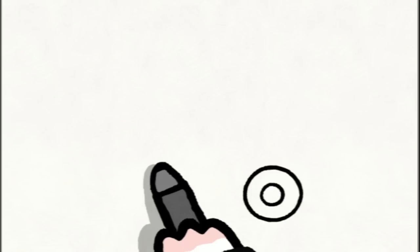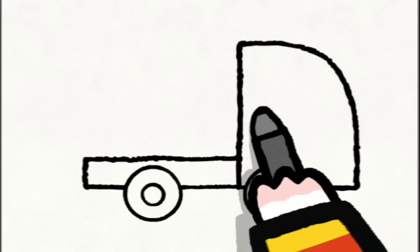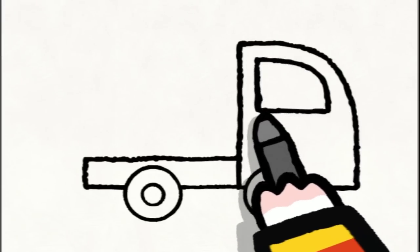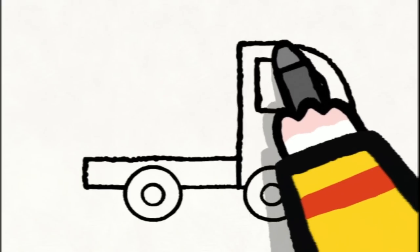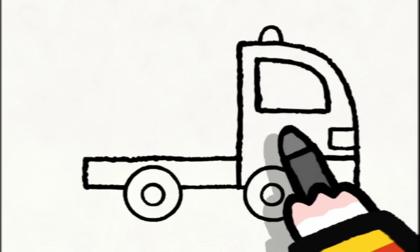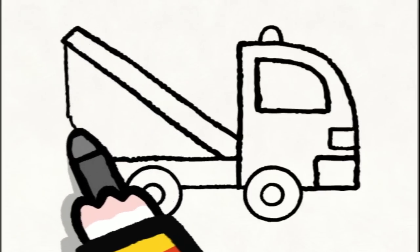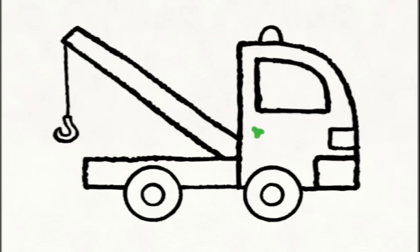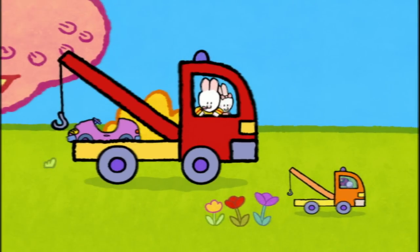To draw a tow truck, first of all you draw two big circles with two little circles inside — they're the wheels! And then you draw a long rectangle for the platform. In front, a rounded triangle for the driver's cabin. You add a triangle with one rounded side for the window, then the headlights and the bumper in the shape of a square. And a semicircle on the roof for the flashing light. Then you draw a long rectangle with a thread and a hook on the end — that's the arm of the tow truck. And now you can colour it in however you like. If you'd like to draw a tow truck, have a go!